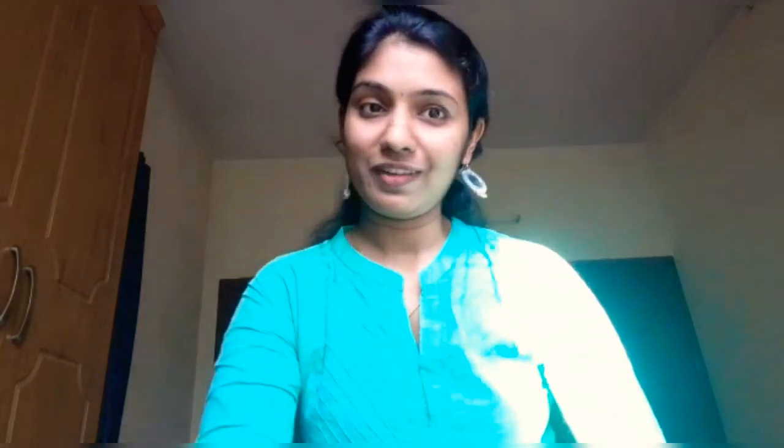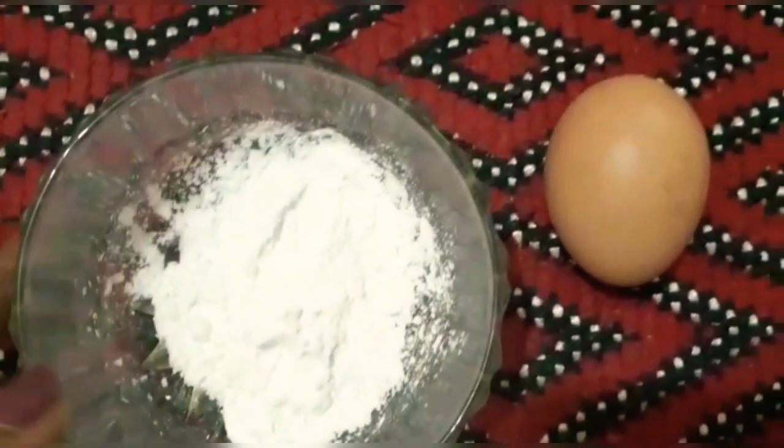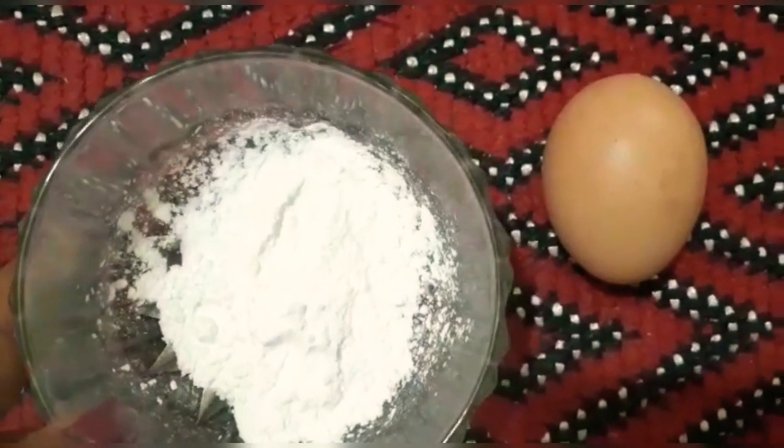Now I'm going to prepare a special hair pack to get some extra hair growth. I will take my hair pack and apply it. The main ingredient in this pack is cornflour.